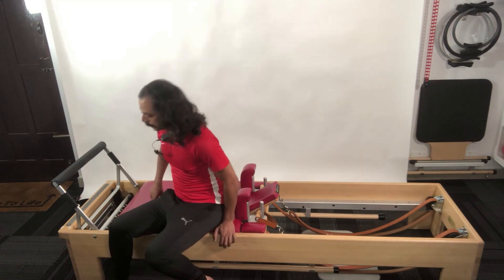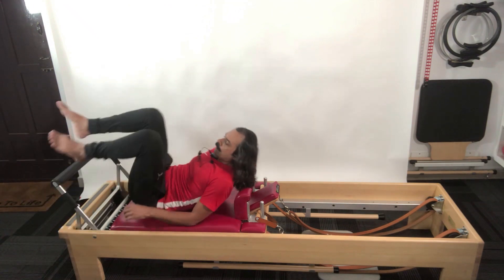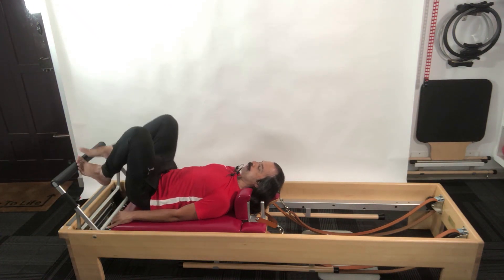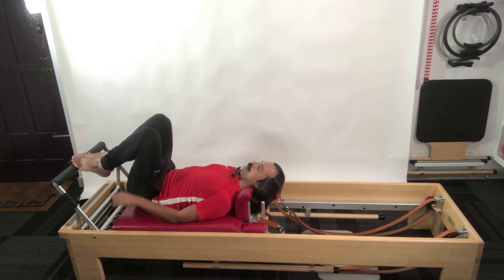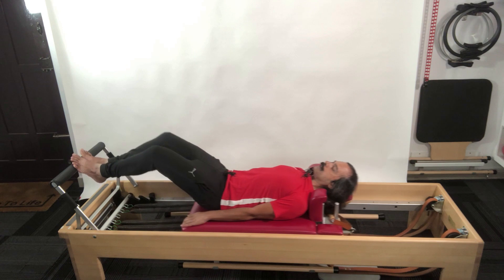A classical Pilates reformer exercise at any level starts with the footwork. There are four positions of the footwork. I start with the balls of the feet — all ten metatarsals pressing into the foot bar, my heel stays up in a steady position. Then instead of pushing out from my feet, I use my core — the entire region from my shoulders to my hips — to work the carriage out.